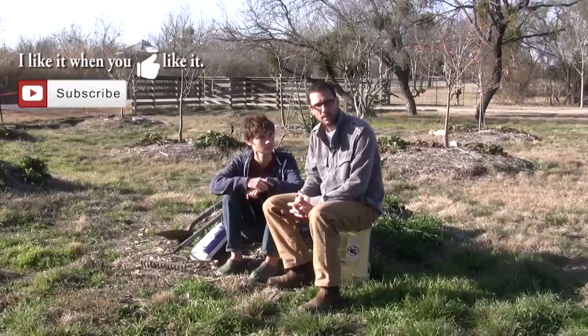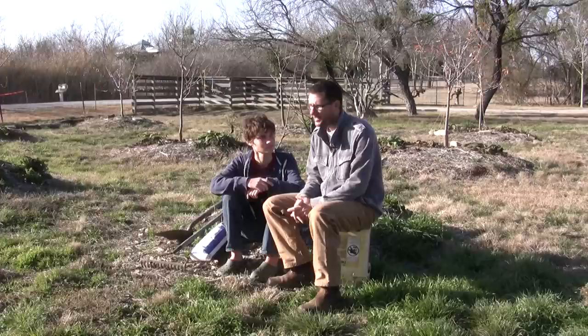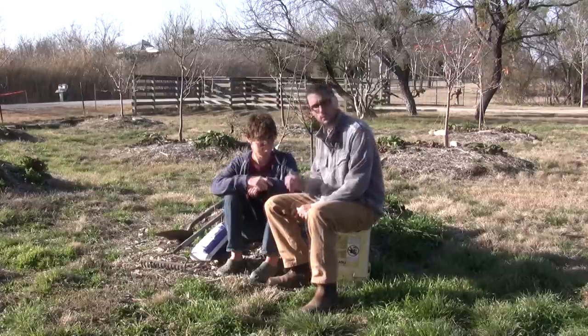Wow, I wish you could be with me here this morning — it is gorgeous out here. Welcome to the Daddy Curbs Orchard. It's about 45 degrees, the sun is shining, and we are blessed to have this beautiful weather and the opportunity to plant something so we can sustain ourselves with homegrown food.